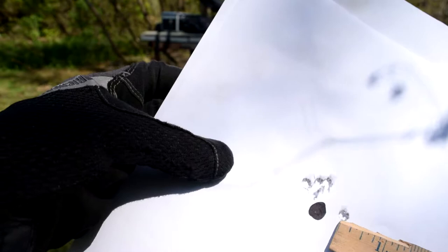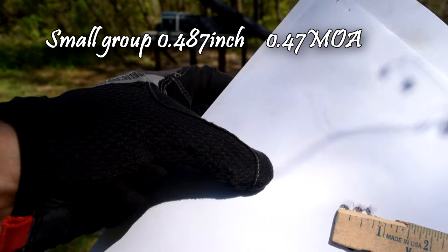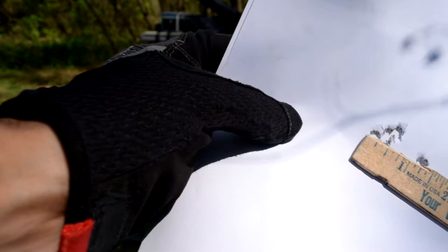I did not pull that, so it would have been a half inch group, 'cause that's three quarters — but now it's one and a quarter, so that's probably an inch group, just over an inch. Still, fuck that — that was ridiculous, I did not pull that shot.